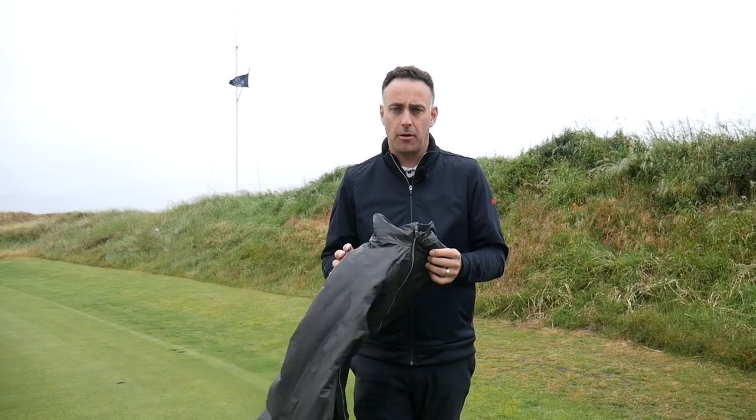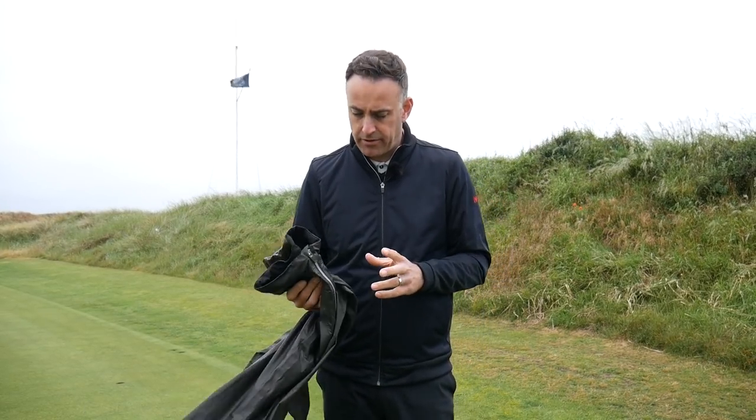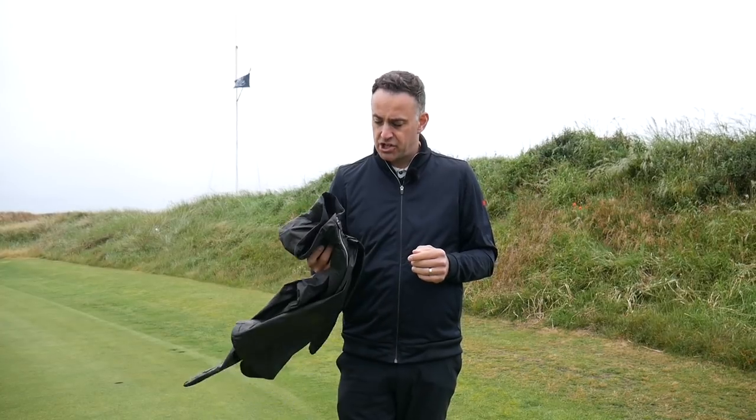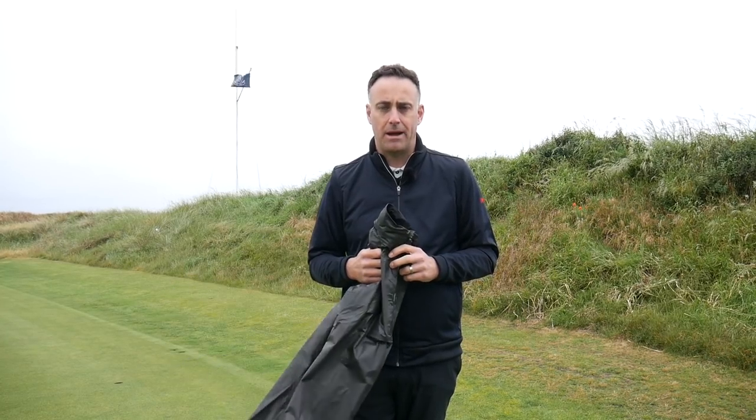Hi, welcome back, it's Mike Newton down here at St Andrews Links — a very blustery, damp St Andrews Links. I thought it was a great opportunity to come and review a brand new jacket from Galvin Green. Galvin Green are very much leaders in outerwear in golf — waterproofs, Gore-Tex — and provide some really high quality garments. So this new jacket is something a little bit different. It's the Shake Dry jacket from Galvin. We're going to talk about it, test it out and see what this new jacket is all about.